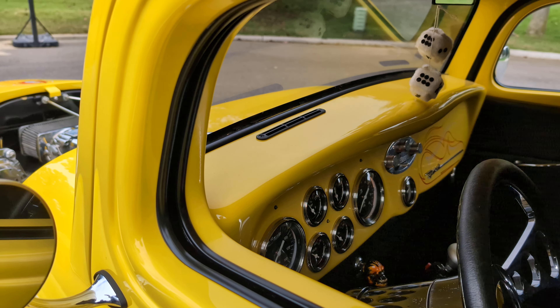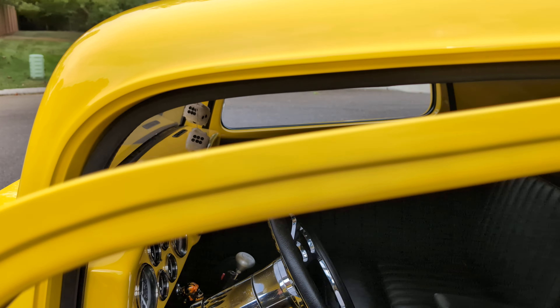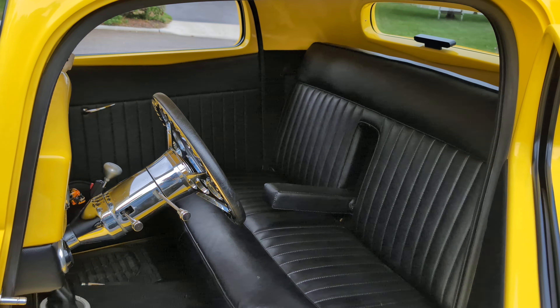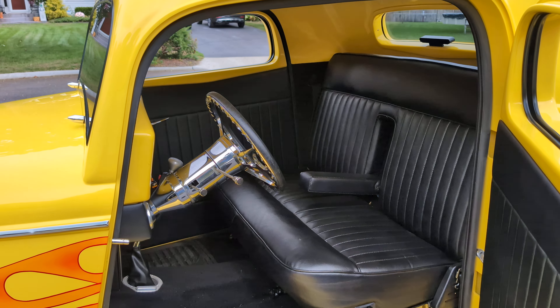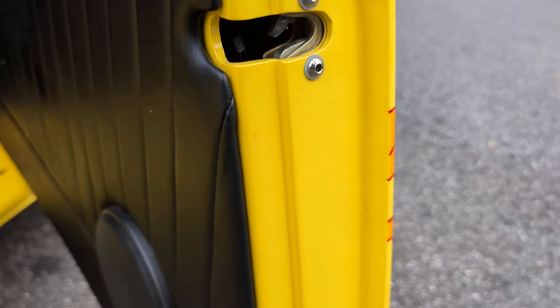It's got remote door poppers — the doors pop open with a button. It also has a remote cutoff to cut the power off to the car. A lot of room in there, too — very roomy. You can be a big guy, 6'5" and be comfortable.